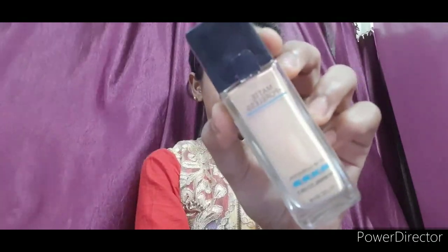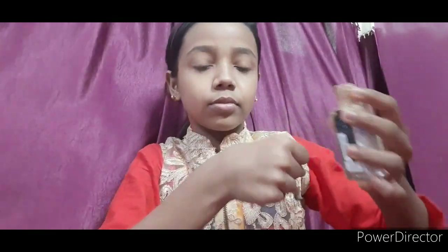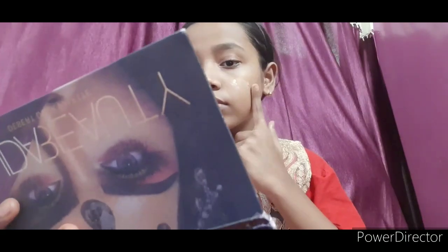Then I have a Fit Me foundation in shade 220. Use whatever shade you have, or you can use BB cream or CC cream. I will apply the foundation well on the face and neck.